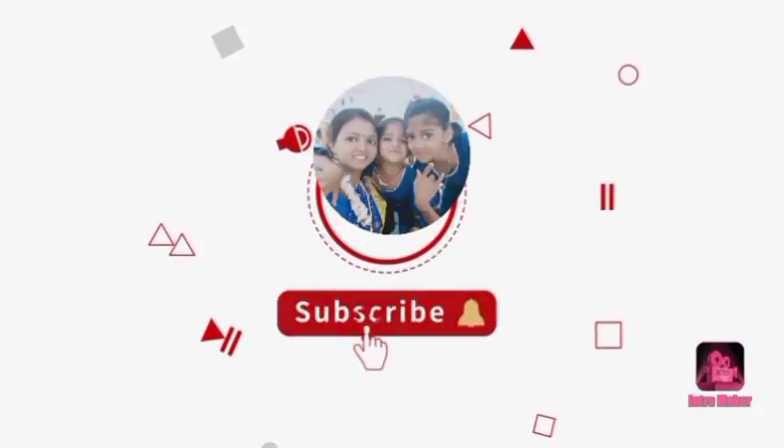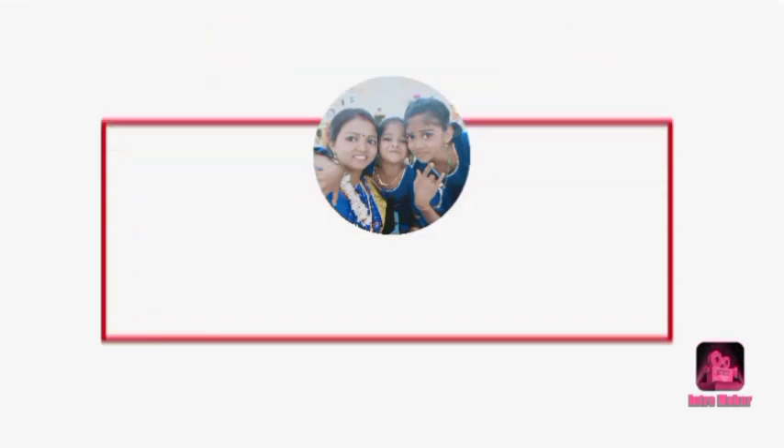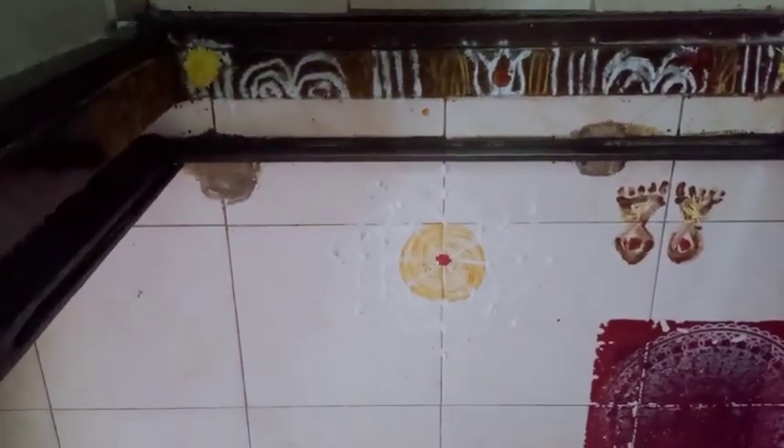Hello, welcome to Tamil channel. You can subscribe to this channel and click the bell icon so that we will see all the videos. Please like, share, and comment on the video. Now we will see Friday vibes.